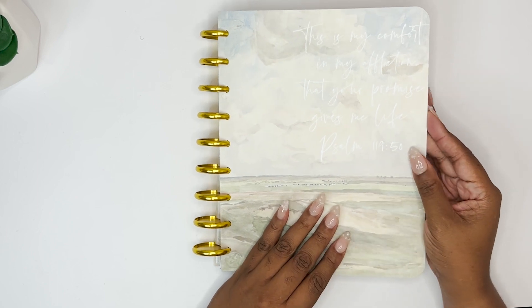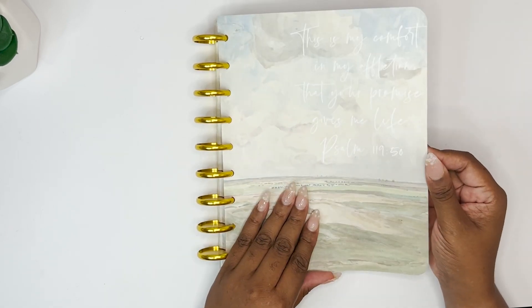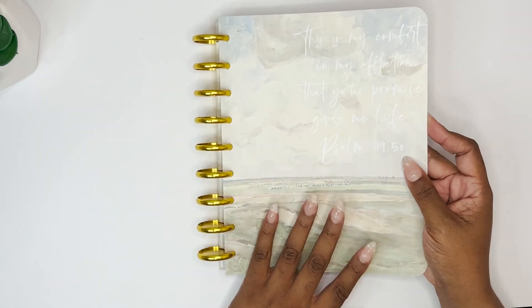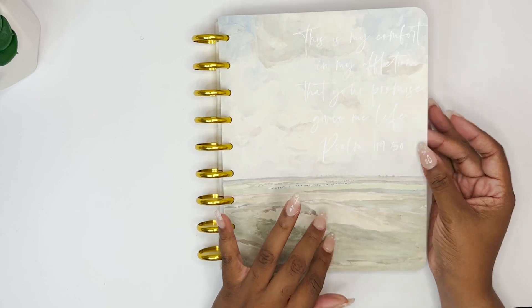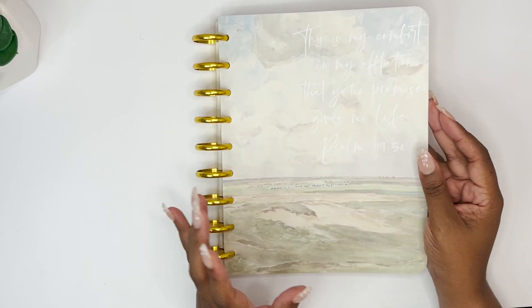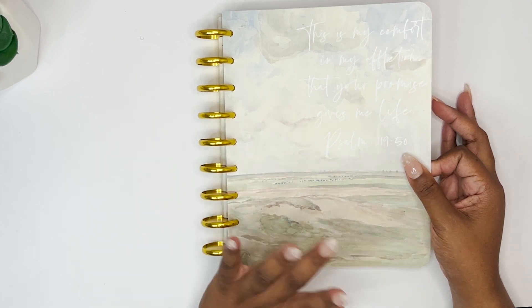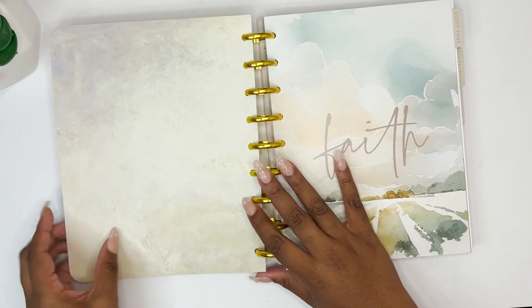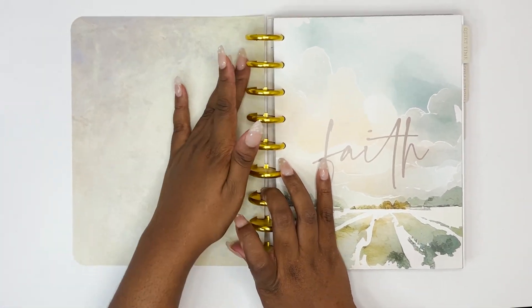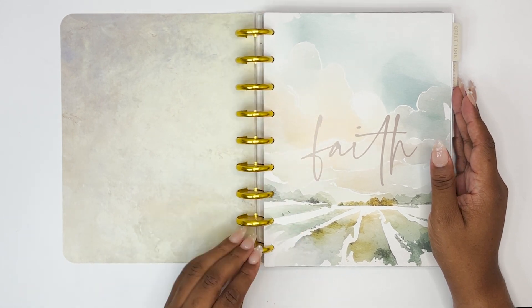It's plastic but it's flexible — I love this. I kind of wish I had more covers like this. Look at this beautiful watercolor vibe — it's so so good. And the inside — look at that, it's like marble! Y'all know me, I love some marble. I decided to get the bright gold discs as I mentioned.